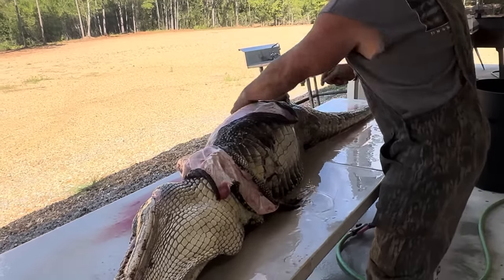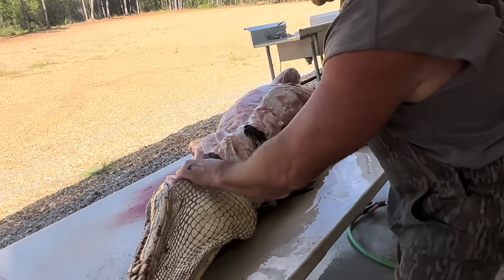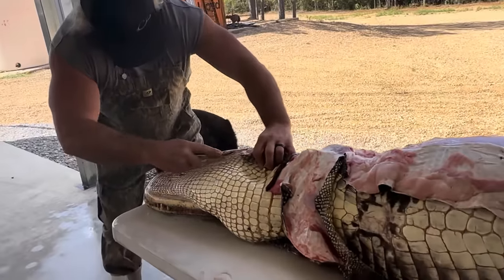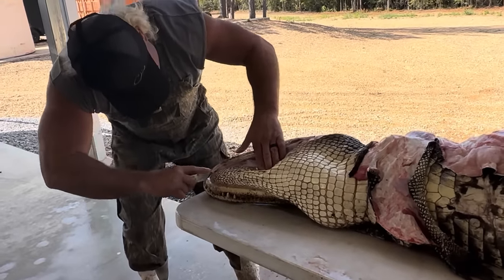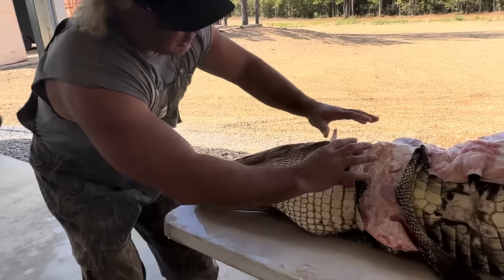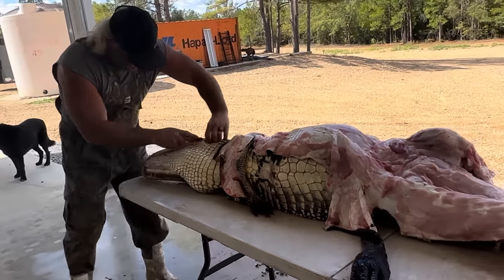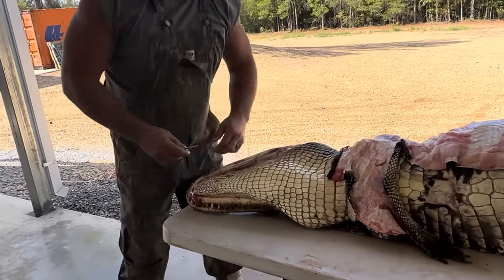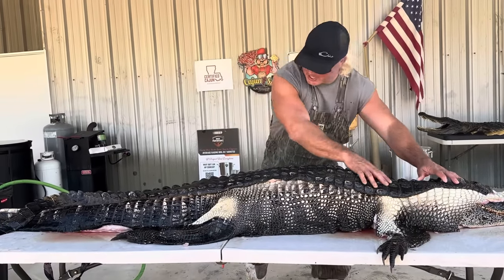Flip it like that on its side, pull all that skin over, dude — just like that. Now right here on the head, follow the bone on the head like that, all the way down. Just like that, same thing on here — we're gonna skin all of it as we can, flip it over, and then skin the rest, dude. Boom boom — gonna be money, dude.